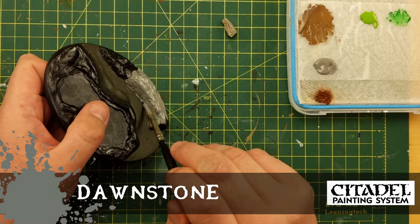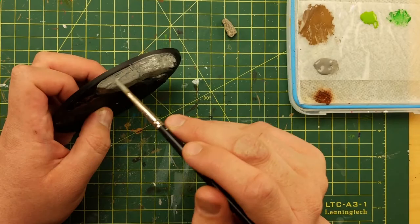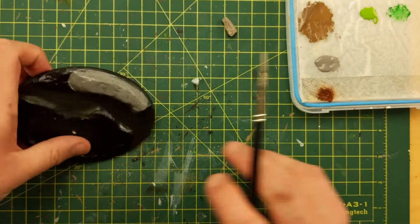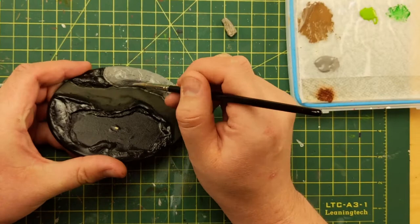Dawnstone paint now for this stone. Dawnstone is a great color to use — it's a really good base stone color. I'm taking my time, and I hit the edge and wipe it off because you can always paint over it later, but let's not do that if we can. A little bit more Dawnstone.